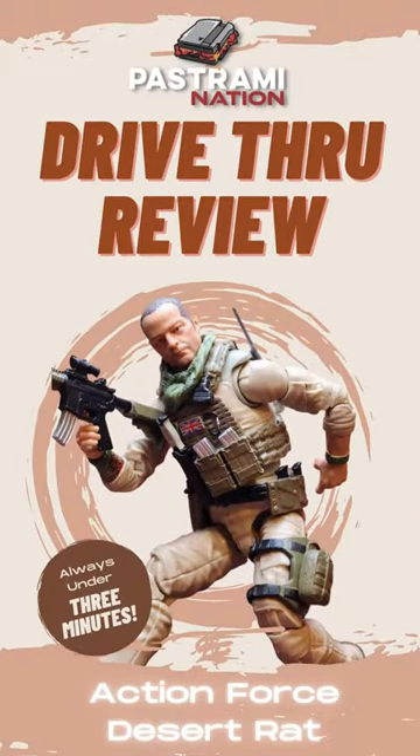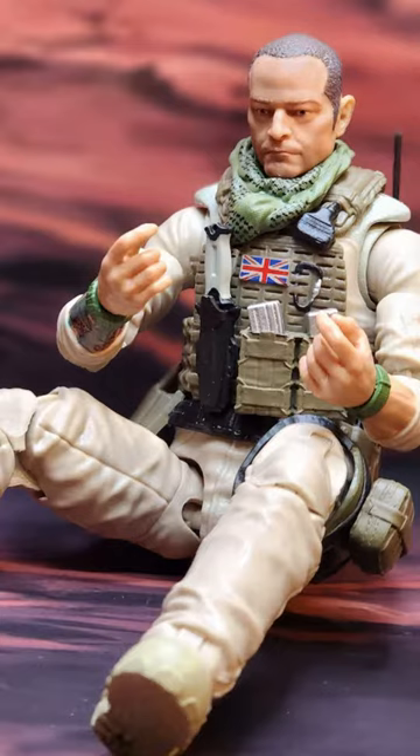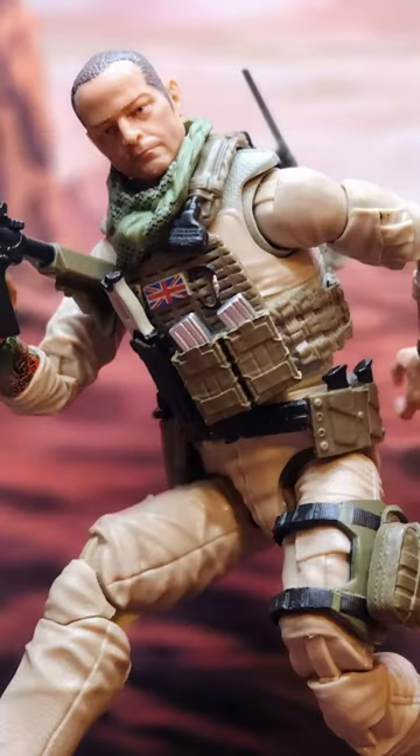It's kind of like Action Forces, the new G.I. Joe, yeah. Hey everybody, welcome to another drive-thru review here at Pastrami Nation, the meat of pop culture. My name is Nolan Smith, I am the editor and co-founder, and today we are taking a look at Action Force's Desert Rat figure from Valiverse.